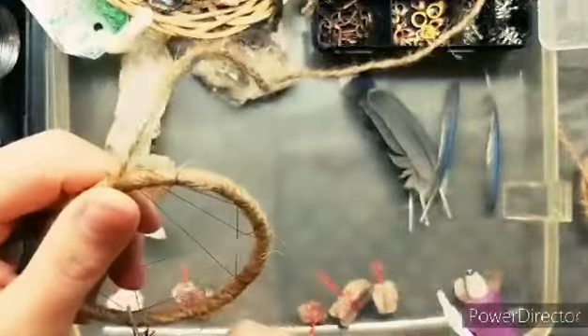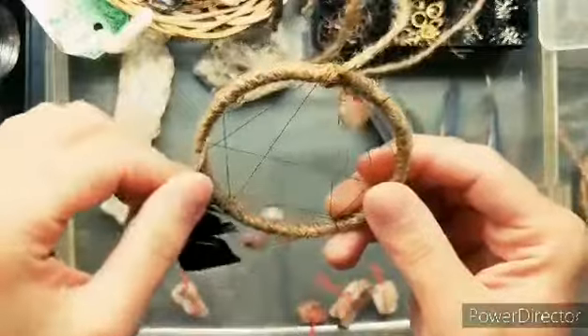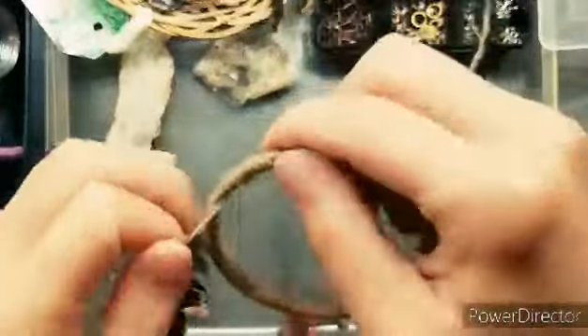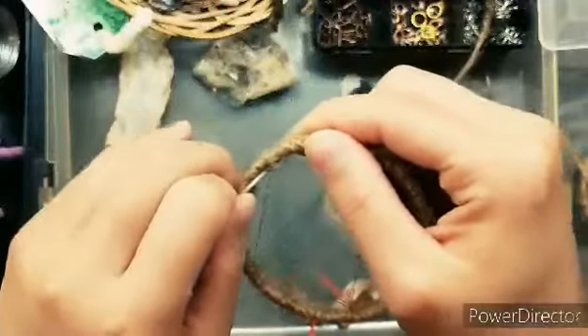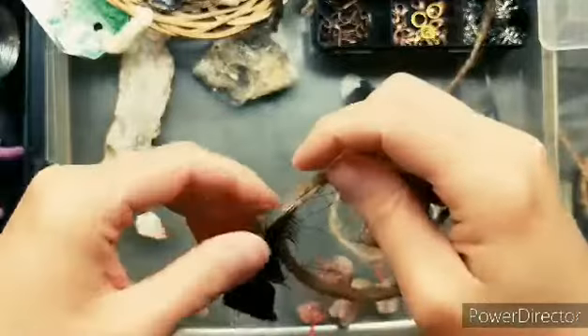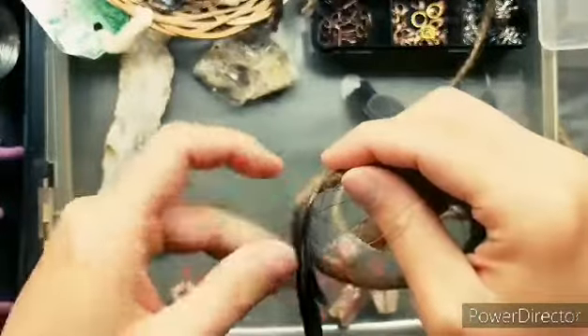I used a big blue jay feather and a small blue jay feather, so I got rid of the small blue jay feather because I preferred how the big blue jay feathers looked. Also, these feathers were found on the ground over a long period of time, far between each other.